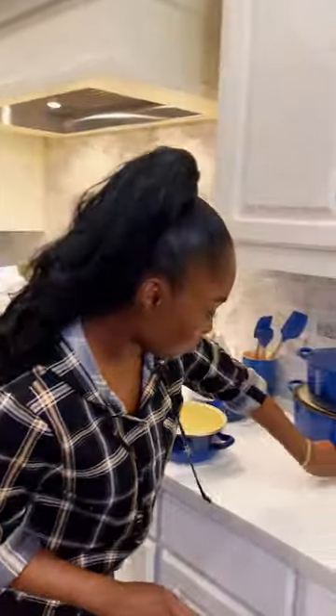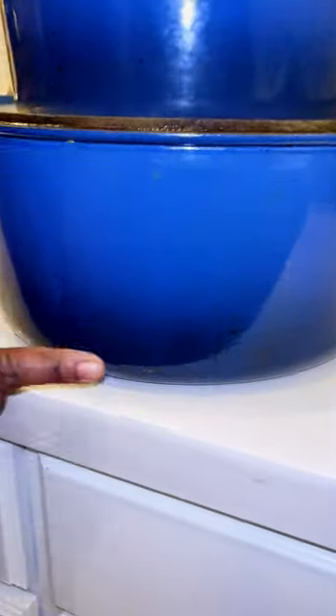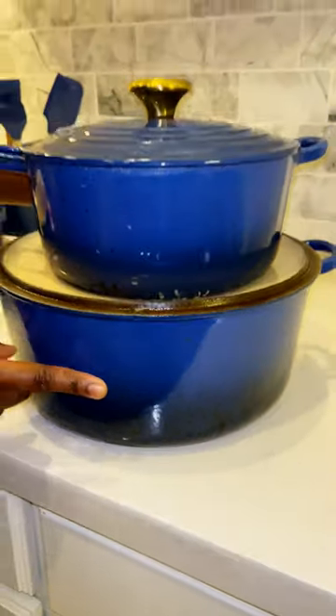I'm actually going to do a cleaning video with one of these pots, which is starting to get dark grease marks around here. In the next video, I'm going to clean it in the oven and show you guys how to clean it.